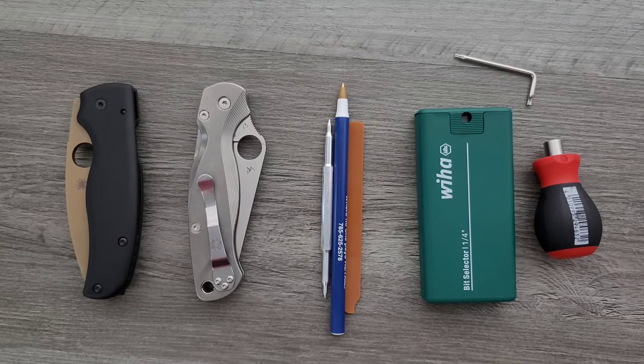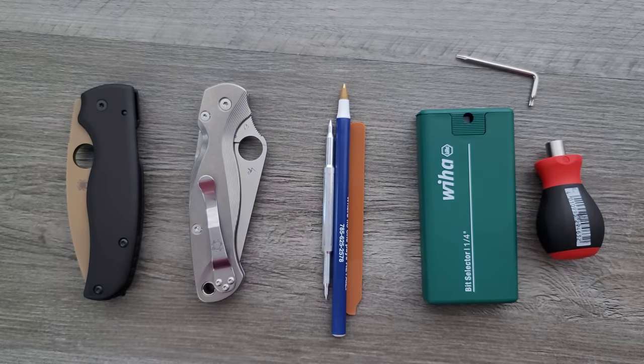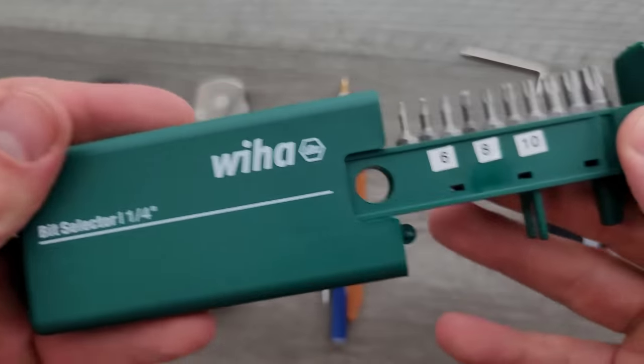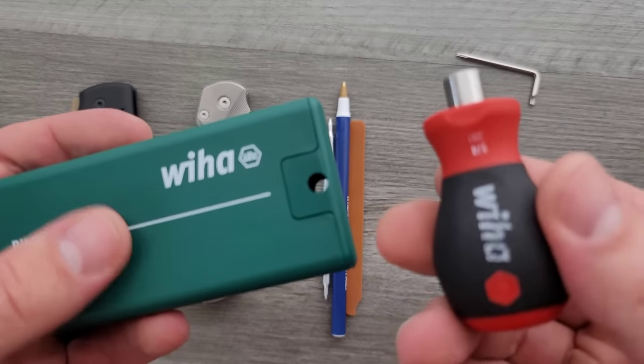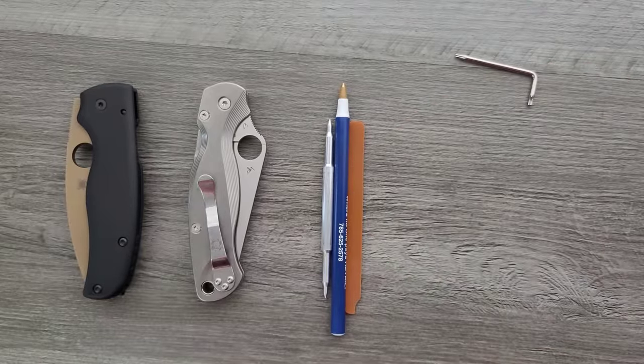Thanks so much to my generous patrons who are supporting me right now — there's a link for Patreon right below. Please make sure to follow me on Instagram at metal underscore complex. It's a good idea to have some basic stuff, of course, like my WIA bit set and driver. These are really inexpensive and really recommendable — you can find them down in the description where I talk about my tools.